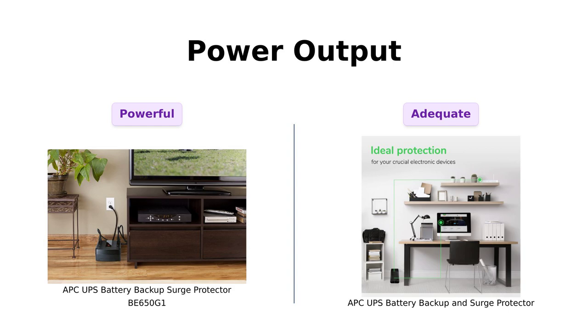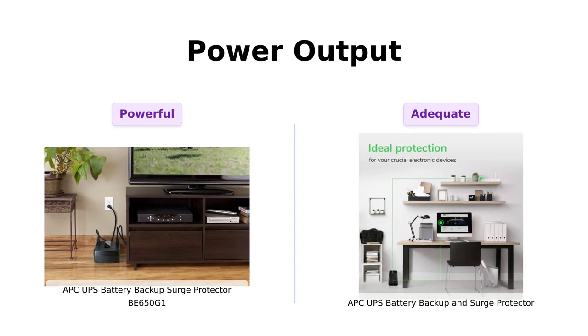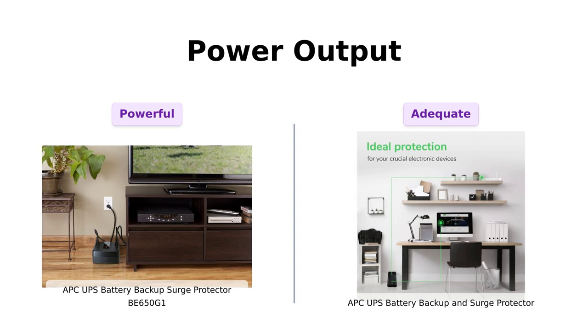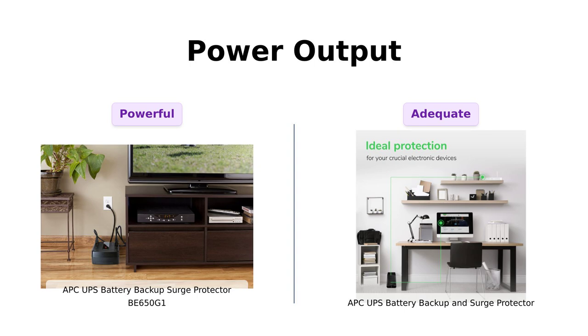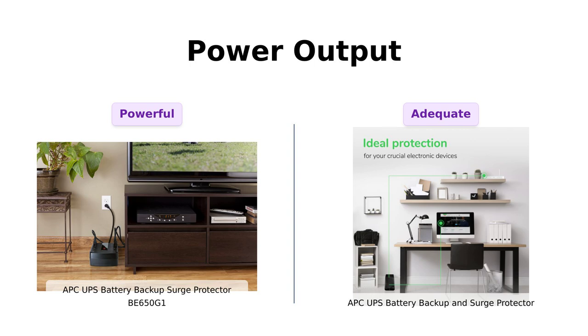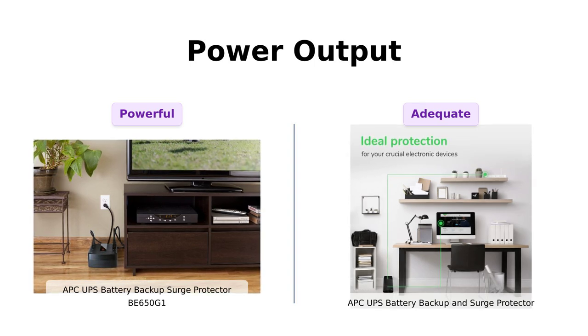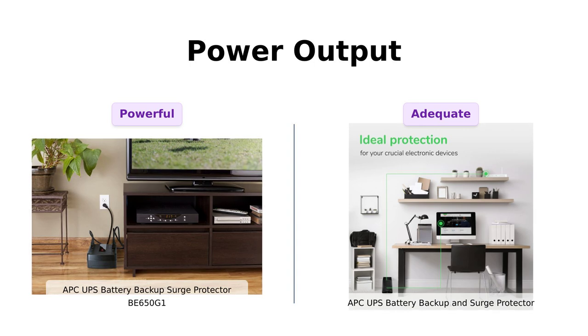Let's discuss power output. The BE650G1 offers 650VA and 390W, making it ideal for keeping multiple devices powered during outages. Reviewers have praised its performance during short outages, ensuring devices stay connected. In contrast, the battery backup provides 600VA and 330W, which is adequate but less powerful. Users have expressed satisfaction with its ability to protect essential devices, but noted it may not handle more demanding setups as well as the BE650G1.